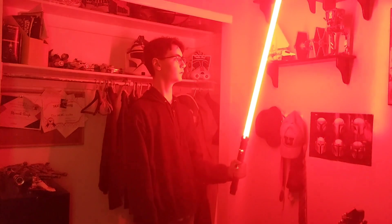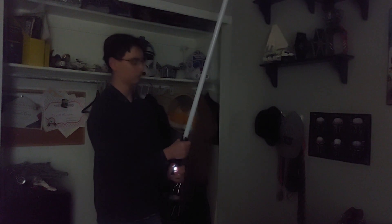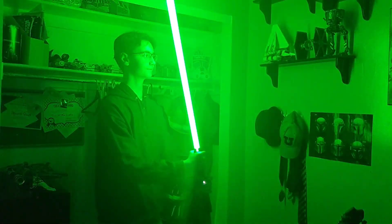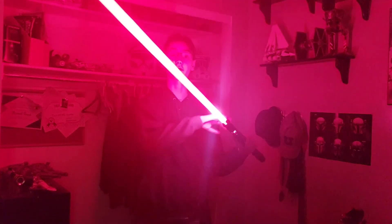We have Reva's saber. We have Luke. The Dark Empress — must be Sith Rey. Yeah, that's Sith Rey.